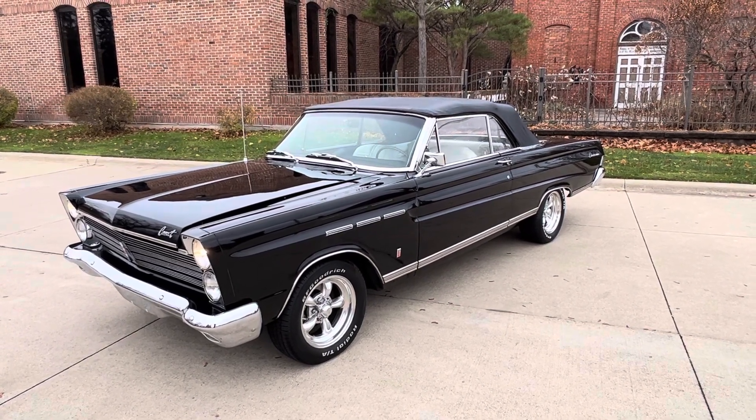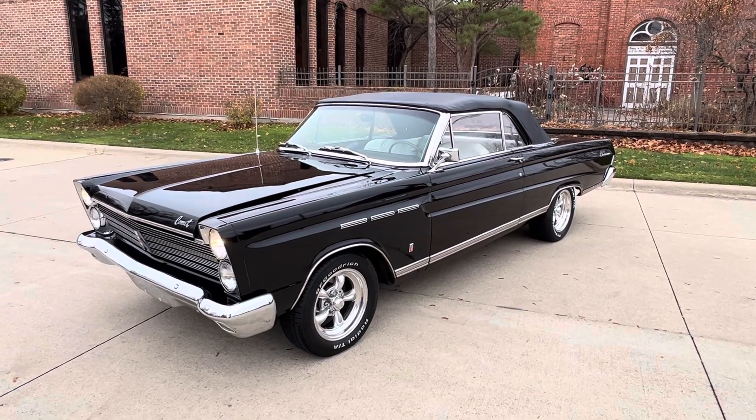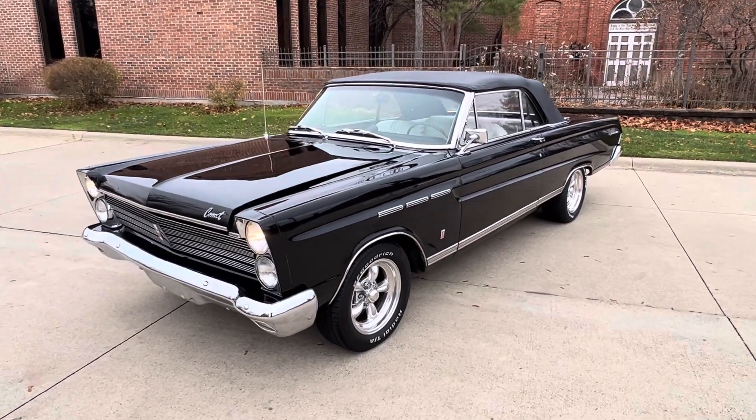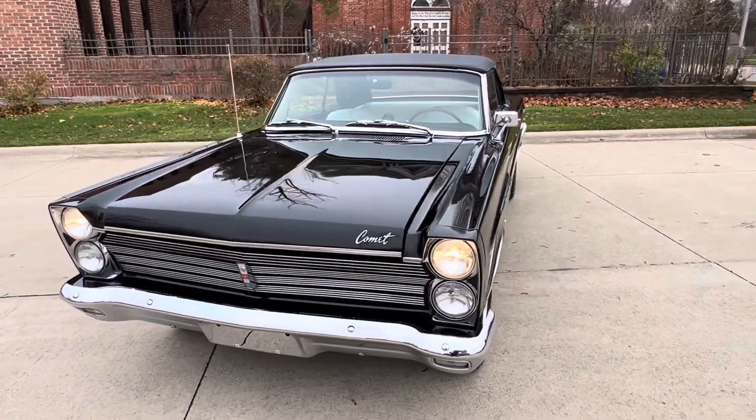We've got a beautiful car — black with a black top, white interior, a factory seat coat, 289 two barrel. It does have power steering and air conditioning. Just a beautiful car. Runs and drives fantastic.